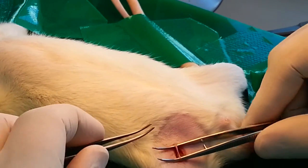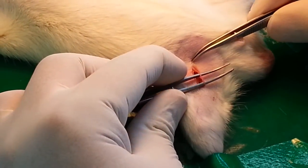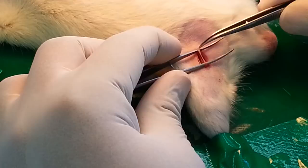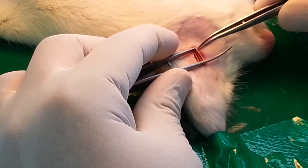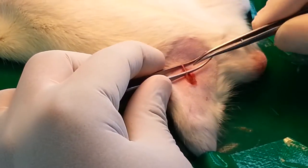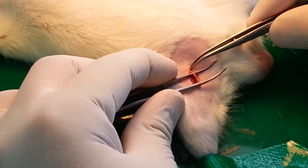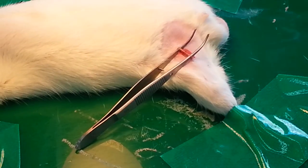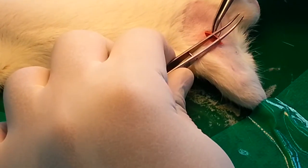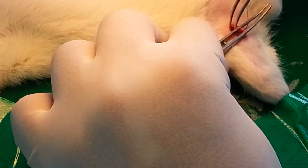Since we are doing cannulation for the artery, we will make the artery the main subject. There are Y-shaped portions on the upper side as well as on the lower side — we need to make those clear. We will cannulate here. Now since this is done, we need to put thread on both sides. The first thread goes on the upper side of the artery so that blood flow is temporarily stopped while we cannulate.